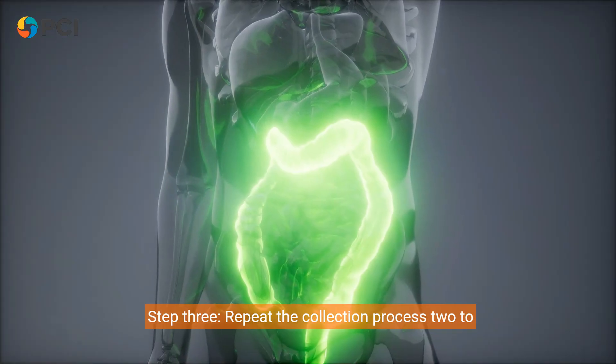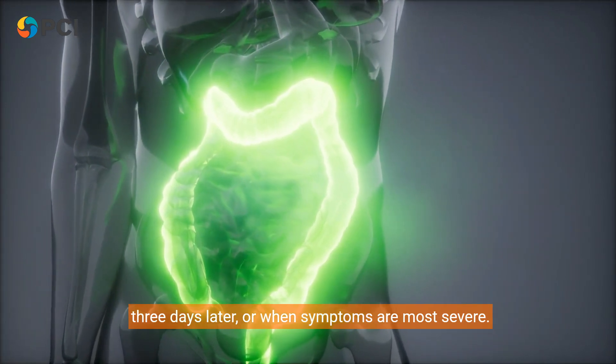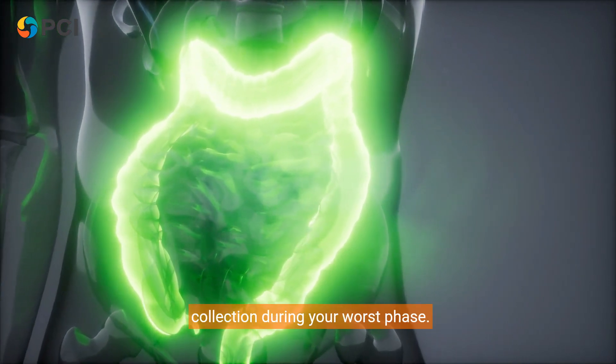Step 3: Repeat the collection process two to three days later, or when symptoms are most severe. Remember, if the symptoms are cyclical, prioritize collection during your worst phase.